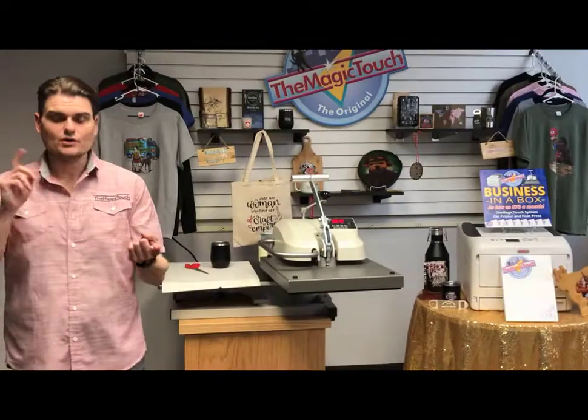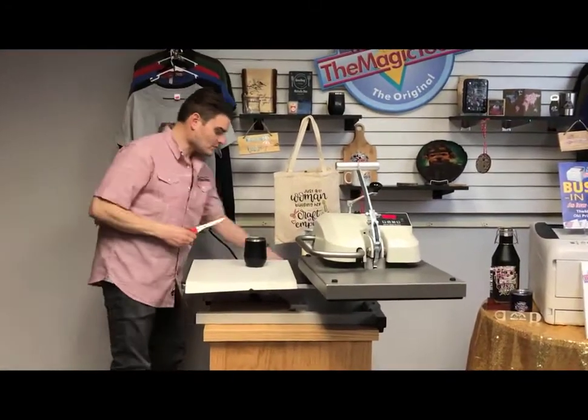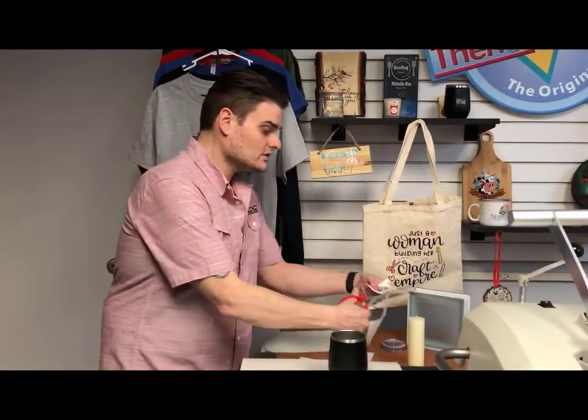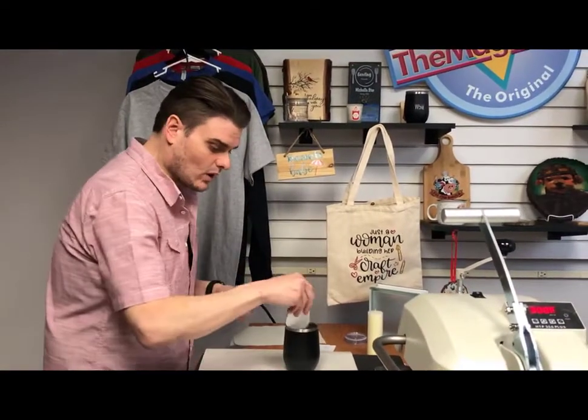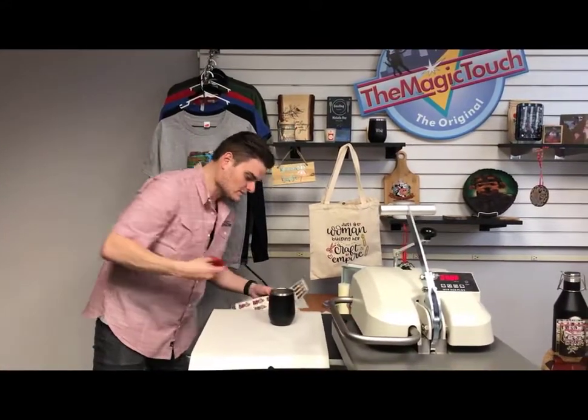Beyond t-shirts and hard surfaces, I'm going to show you three papers not heat-press related that will grow you into a one-stop shop: the water slide decal for non-heated items, the CL media for window decals, and a temporary tattoo paper — great for high schools, football events, promotions, 5K runs. First, the water slide decal: print, use your cutter to contour-cut around the image, then stick it in water for about 10 to 15 seconds.